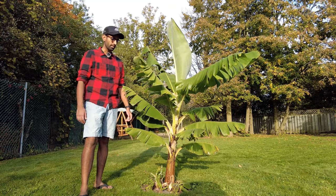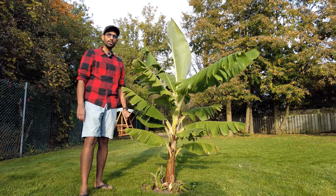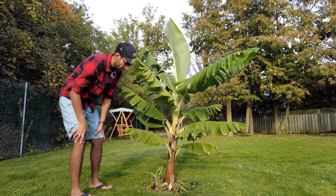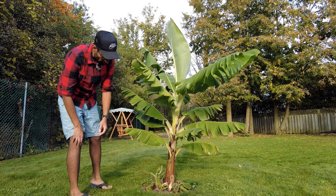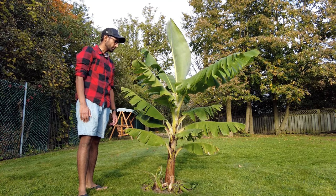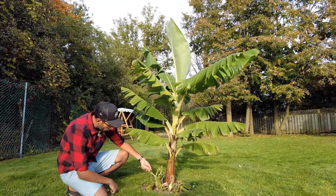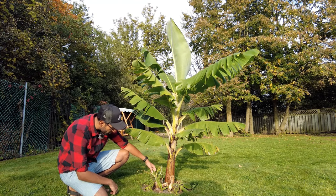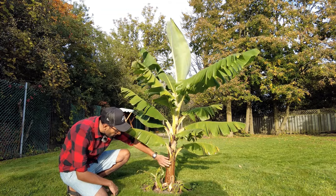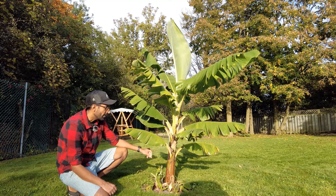Of course this is not for producing fruit — this is more so for the foliage and just the beauty of the plant itself. When I purchased this earlier this year, it was probably only about two feet high, and since then I've been able to make multiple smaller banana trees or plants. As you can see down here below, we have a few small ones that we will try to separate from the tree and grow indoors. This is a pretty sturdy tree.